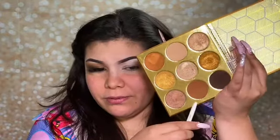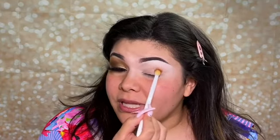I'm taking my Wet n Wild fluffy blending brush, dipping into minnow first, and working it into the outer corner. And I do have some really exciting news.